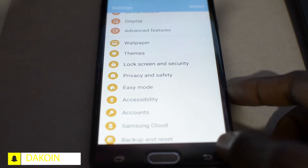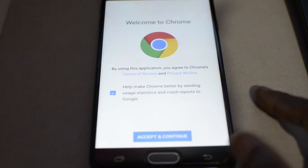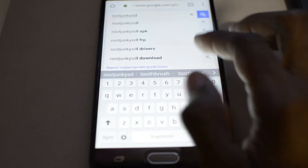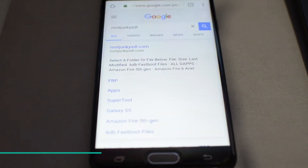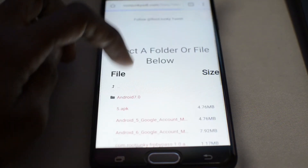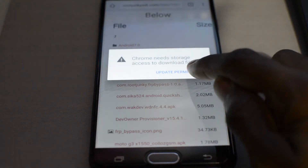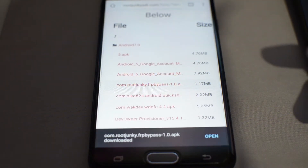Once you've done that, you can just go back to the Google search page, go on rootjunkiesdl.com, and you're going to download the FRP bypass APK. Search for rootjunkiesdl, then click on FRP, scroll down, and look for the FRP bypass APK — it should be this one right here. Go ahead, click Allow, download it, and once it's downloaded, click on Open.